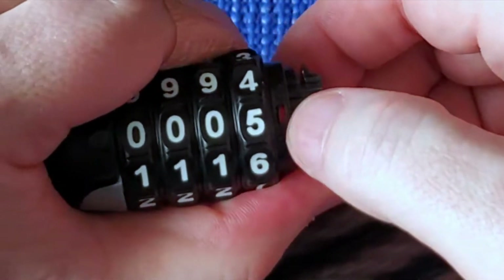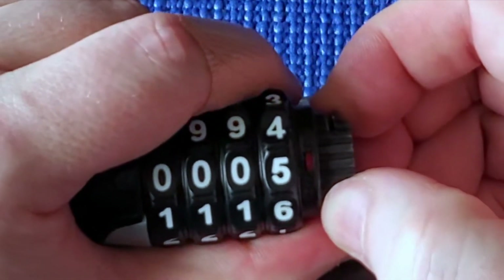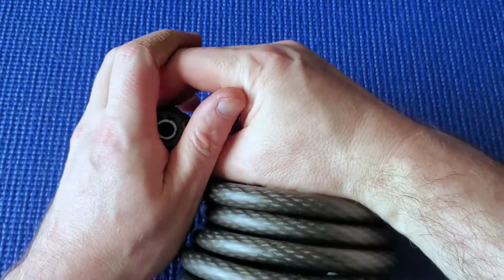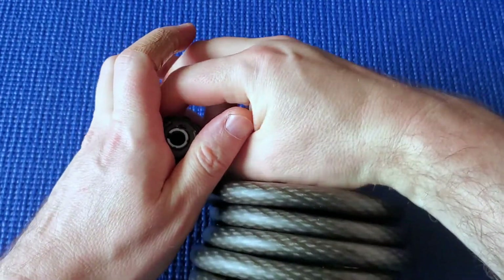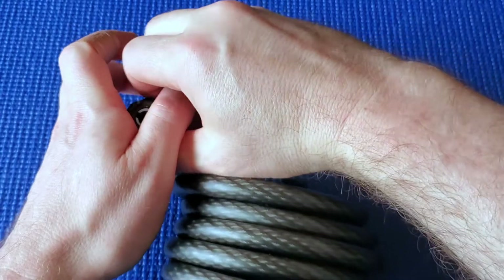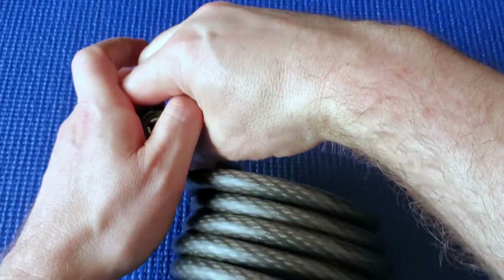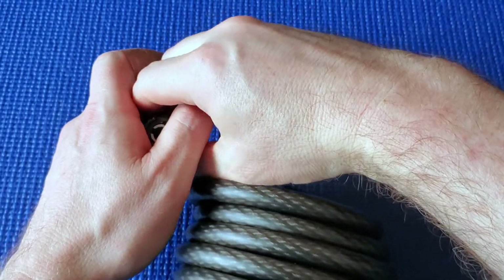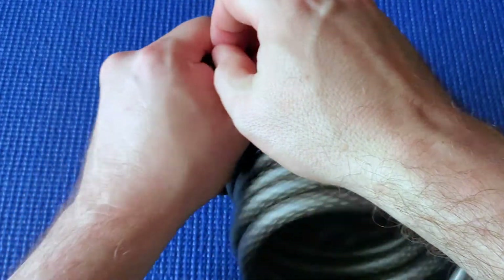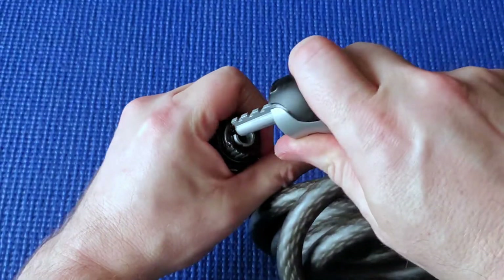When I turn it all the way to the right you can see that it's red in here - that's red. Now I can shuffle the wheels, turning them without looking, just putting some of them back and forth to different positions. That should do it. I'm going to make sure they're all not sitting halfway in between, then put it back and close up the shackle.